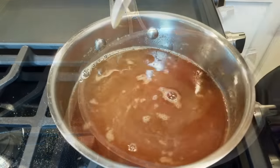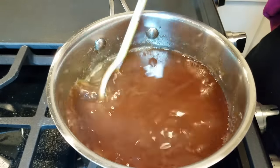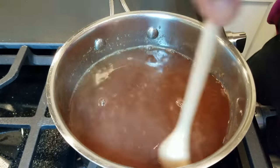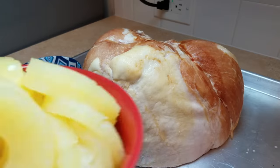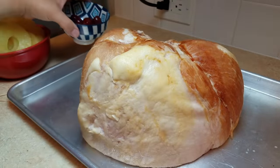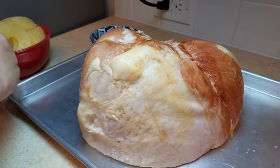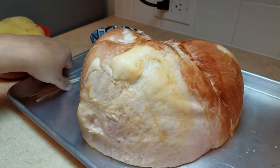Now that everything is mixed, combined, and warmed through, the brown sugar has dissolved in the sauce. I'm going to set it aside and prepare my ham. Here I have my pineapple slices — two cans — and here I have some cherries; I'm probably going to be using more. And you will need toothpicks — you're going to need a bunch of them.